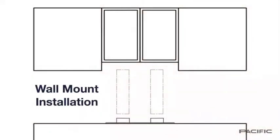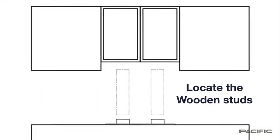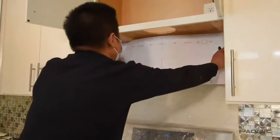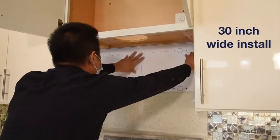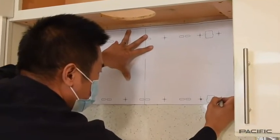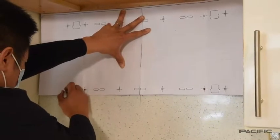For wall mount installation, locate the wooden studs in the wall and mark their locations. Now we're going to measure for the location of the installation bracket. Take out the installation bracket and the installation bracket mounting template and attach the template to the wall. We then will drill the holes as indicated on the template.